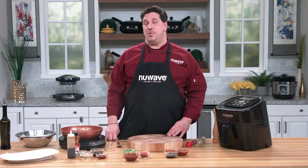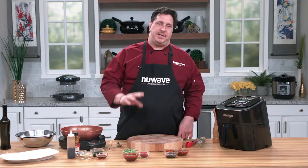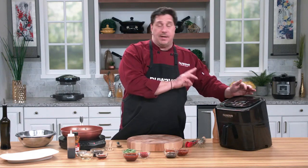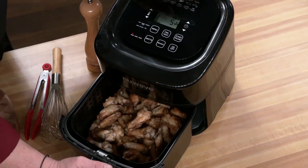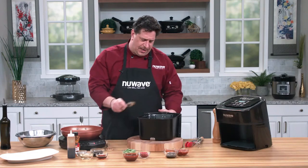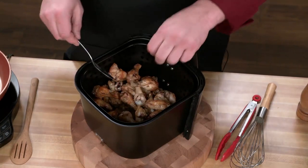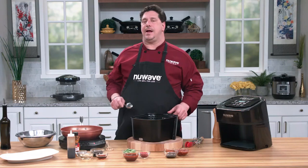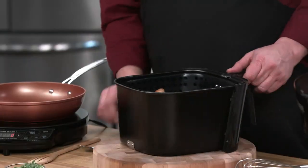Welcome back everybody, David here at the New Wave Studio kitchen finishing up our fantastic simple Super Bowl recipe. Using the six quart Brio air fryer, we did about four pounds of wings at 400 degrees for a little over 20 minutes. As you can see, after shaking and tossing, we get a really nice color on these. I'm going to divide them up between three bowls and show you three different sauces.